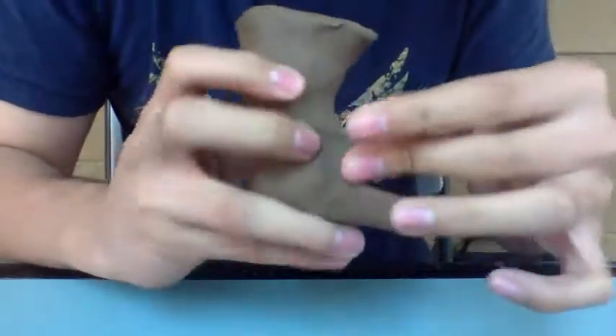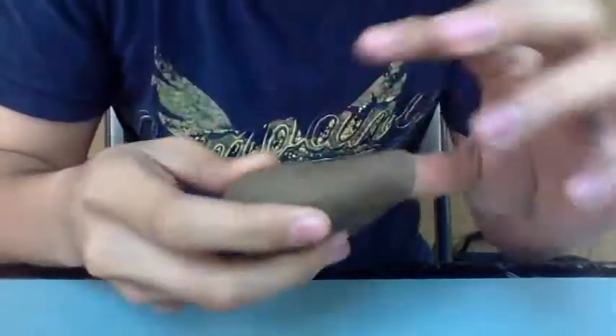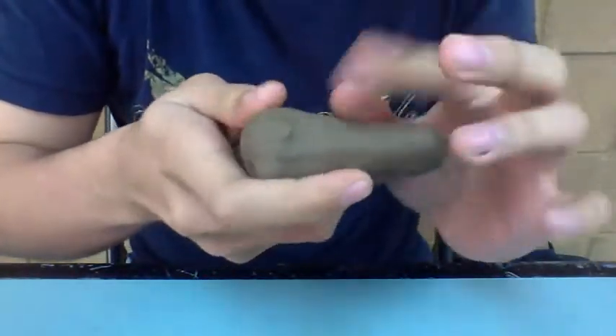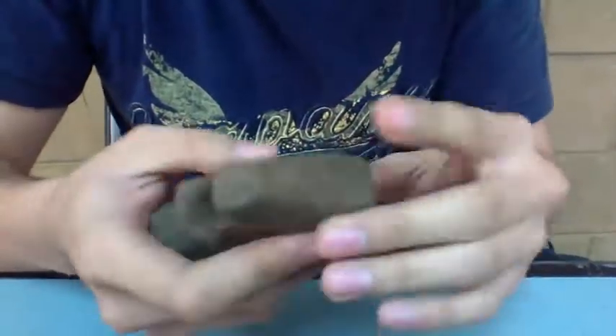If you want, you can reinforce it with some parts of the throat, but don't forget to always be checking on the back side of the jaws.